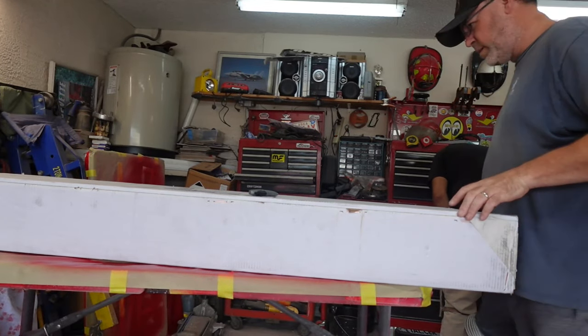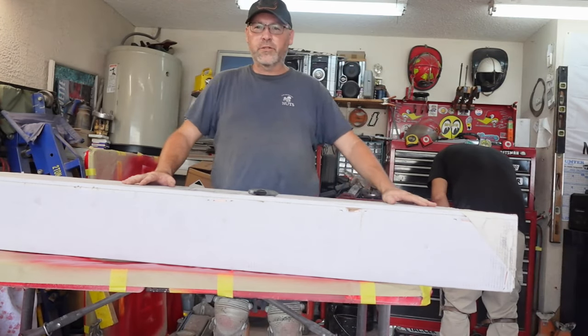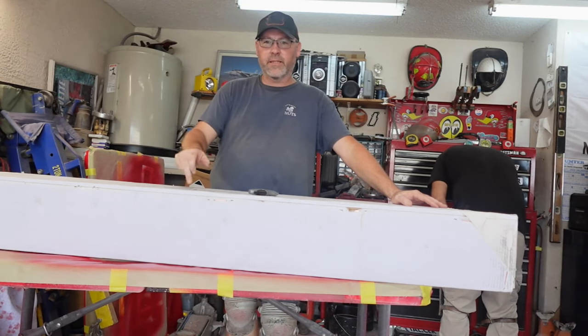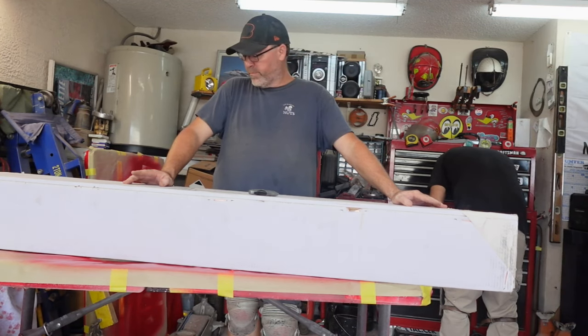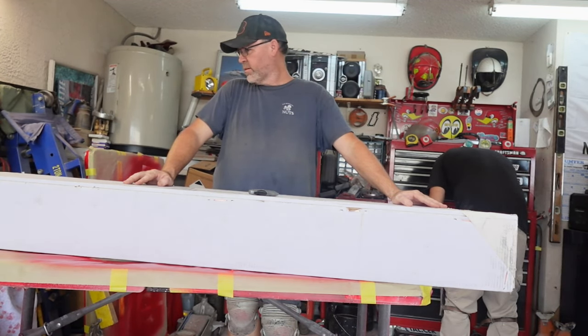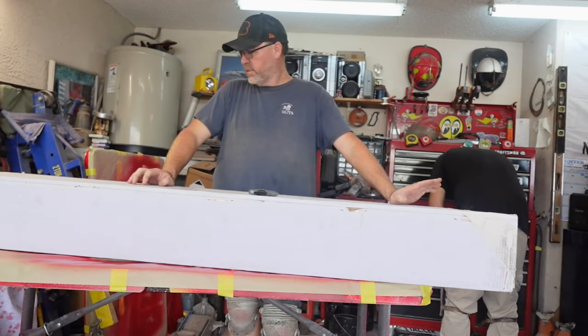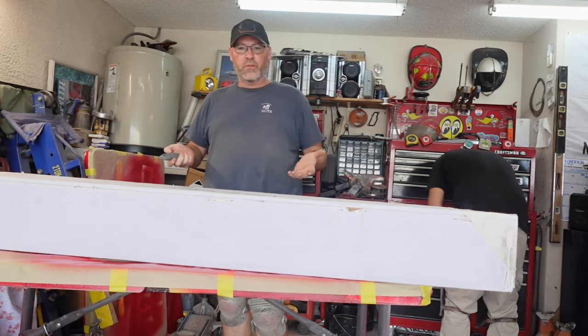Hey guys, welcome back to Brown's Rod and Custom. We got two big boxes in — one way bigger than the other. I think this box is the windshield glass, which I should probably open to make sure it's not cracked. The other box I'm not sure about. Both are from The Thing Shop.